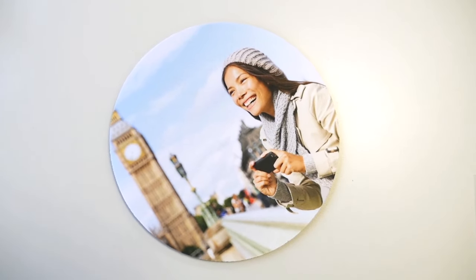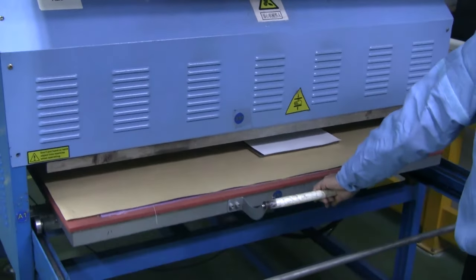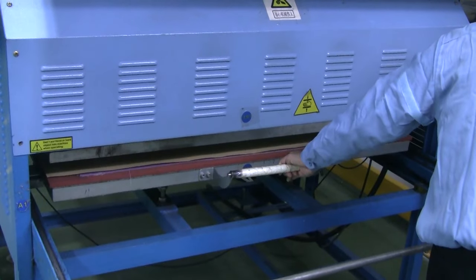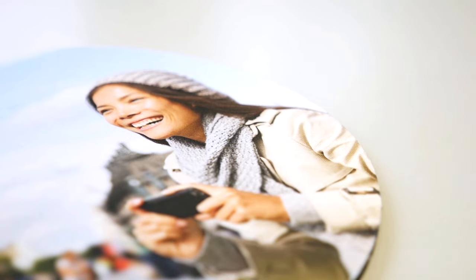Watch to see how to create a custom mousepad with transfer paper and heat press. Place your transfer sheet printed side down onto the front of your mousepad on the heat press machine. Wait a few minutes for the transfer to cool and then peel away the backing to reveal your awesome photo design.